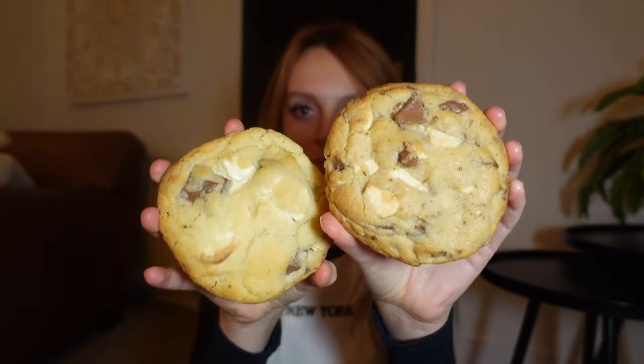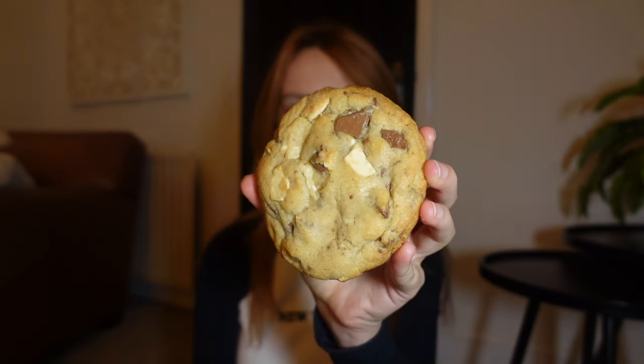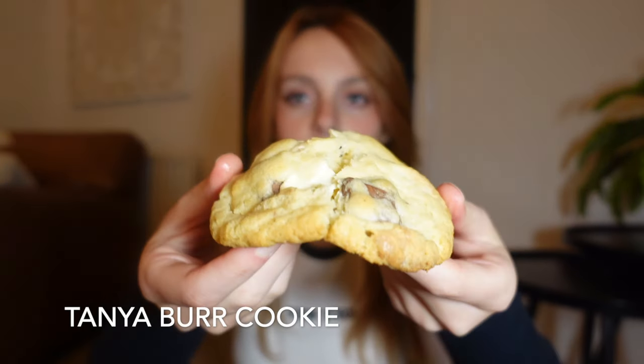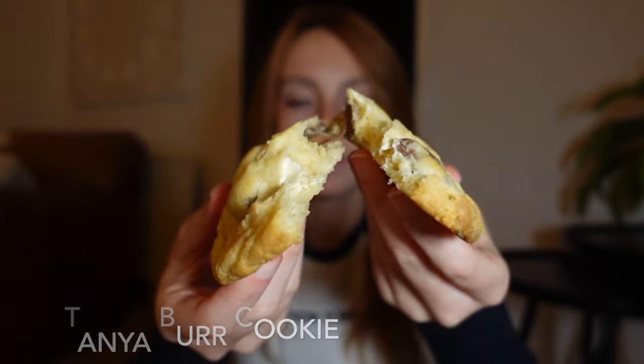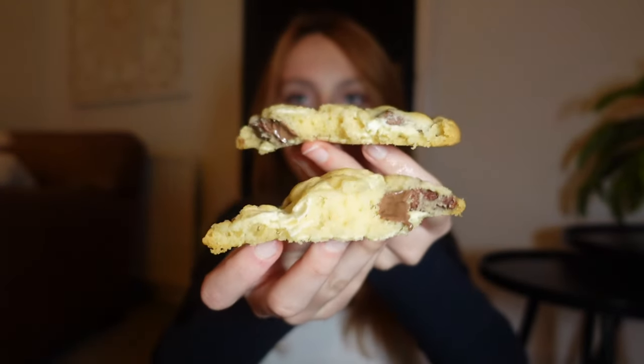Is there anything better than not one but two freshly baked cookies? Here we have Tanya Burr's cookie. Here we have New York style cookie. Let's try them. That looks really good. Really good.